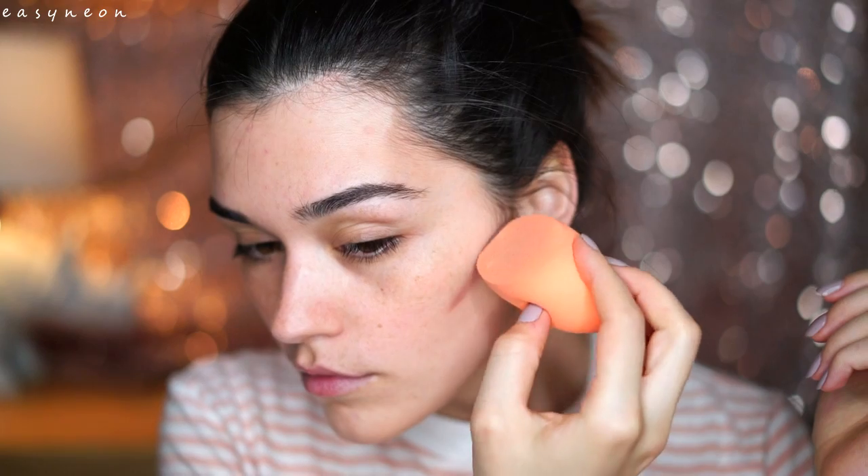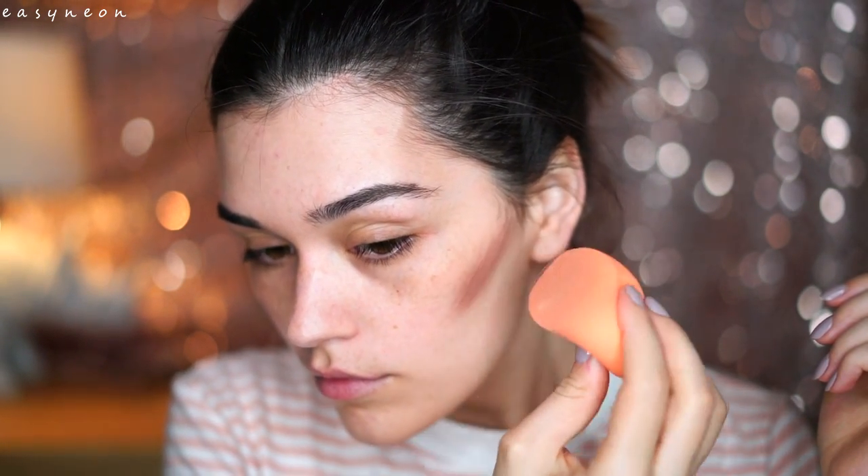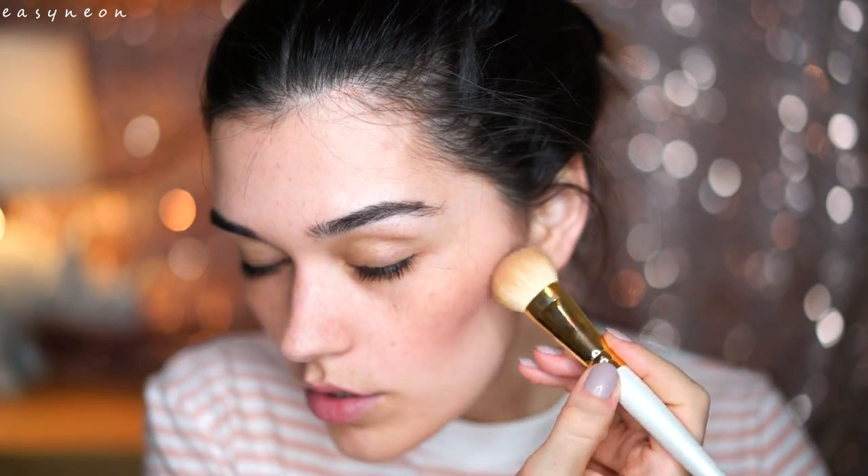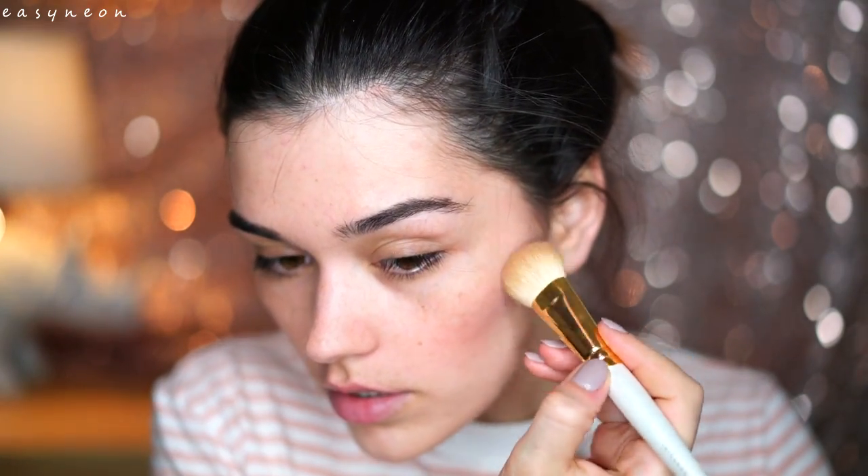Now for my contour I will use Sepia from Anastasia Beverly Hills — it's a really lovely dark cool-tone brown. Applying it with the same sponge. Then I will also apply a little bit of Staten Island, which is like a very grayish brown, blending it with my Chikuhodo brush to intensify the contour a little bit. So this is quite a strong contour.